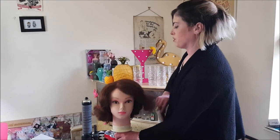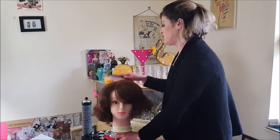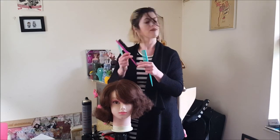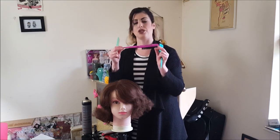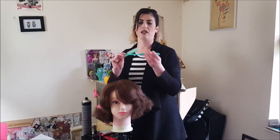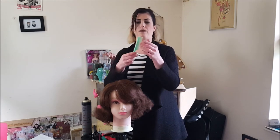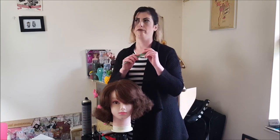I like a lot of volume on top, so this is where my back comb and brush usually comes in — or just a rat tail comb. This is my denim back combing brush, which is good for large areas that you need to back comb. This is just a rat tail comb, which is really good for back combing. And this is my vintage deadstock back combing brush, which is brilliant.